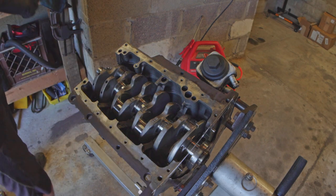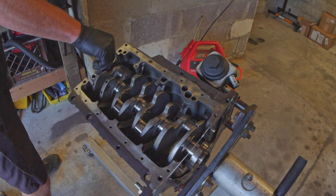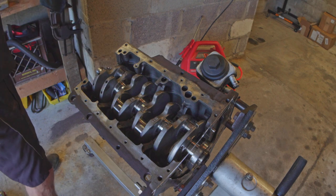The reverse process is now to put all the caps back on, put all my hardware back in, and then we're off to the races.